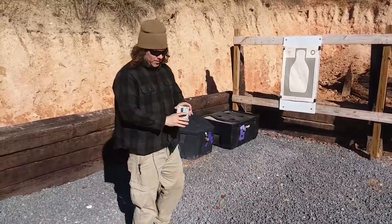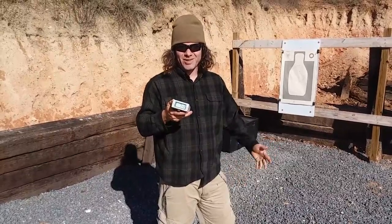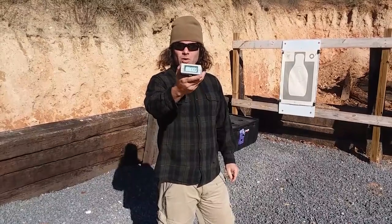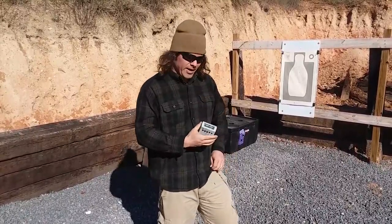As you can see, I'm at 1.12. That was the first shot I've taken today — literally cold. It's cold out here, and that's cold when it comes to this as well. So 1.12 from concealment, dead center hit right there.